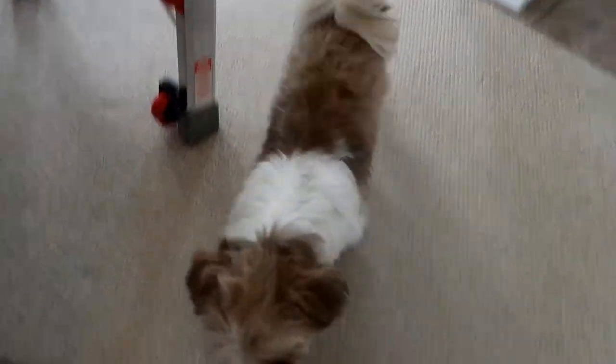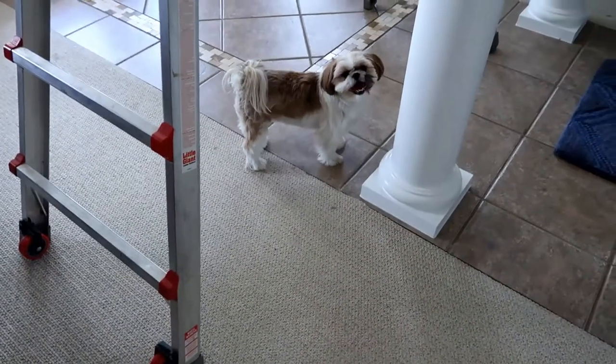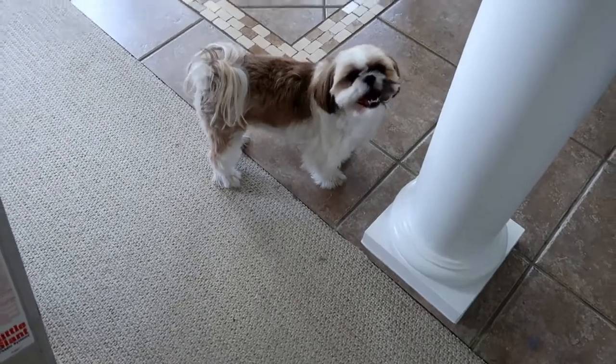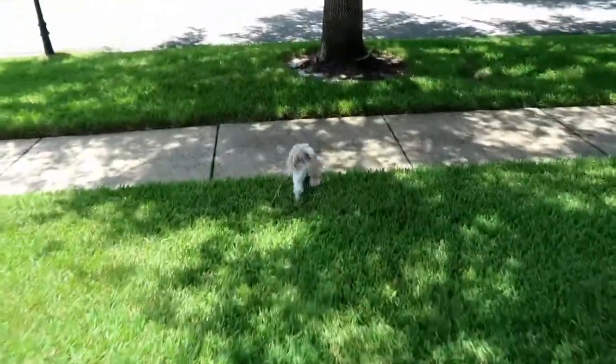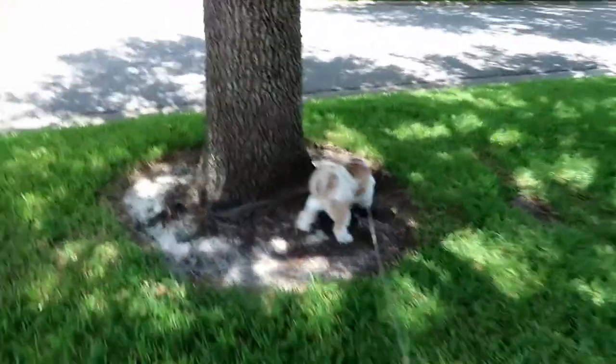Do you gotta go potty? She does — oh Lord, she's ready to go. Something's got her attention over here, probably another dog that peed on the tree. It's hotter than molasses out here, but at least I don't have to wear a mask.